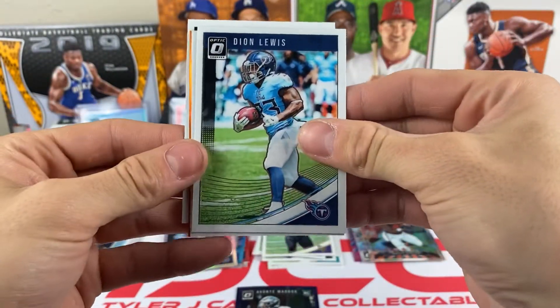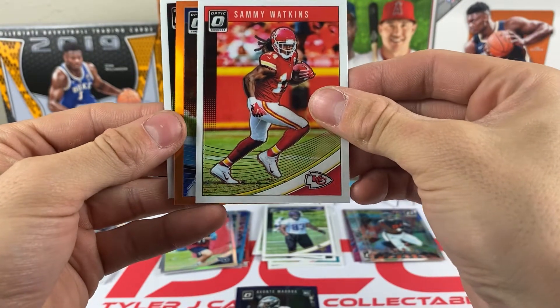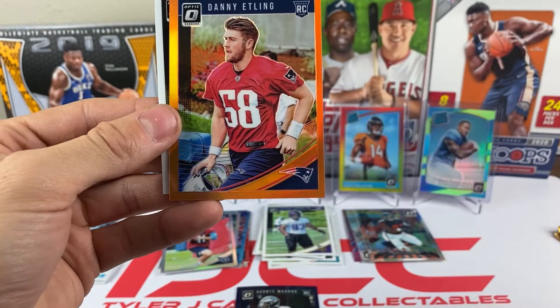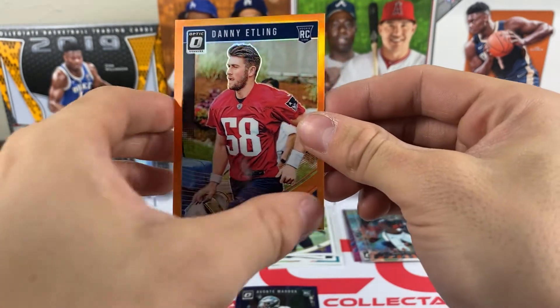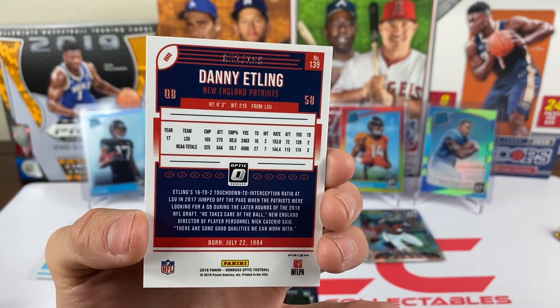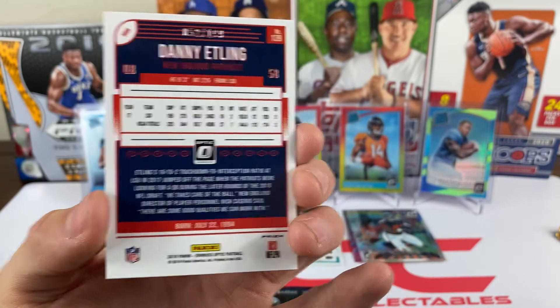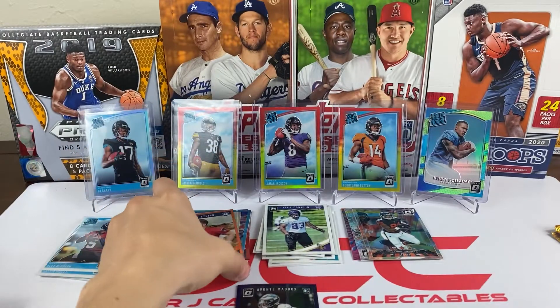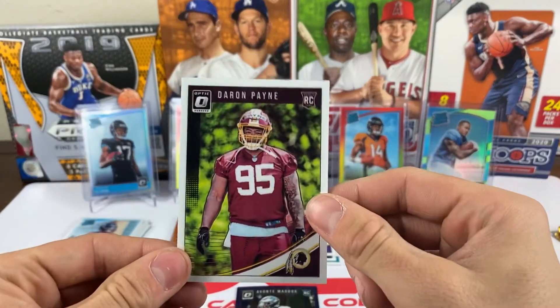Pack seventeen: we got Deon Lewis, Sammy Watkins, and this looks like an orange — it's Danny Etling from the Patriots, numbered out of 199. He's a rookie quarterback, probably third string. And a Deron Payne rookie.